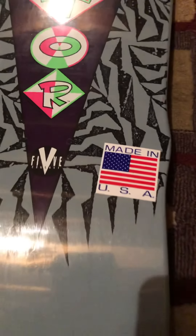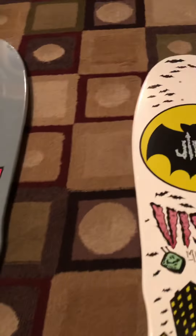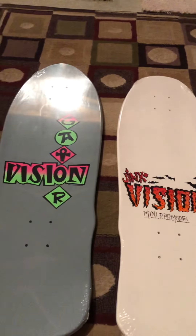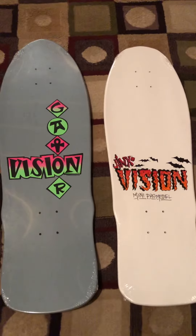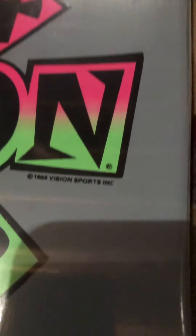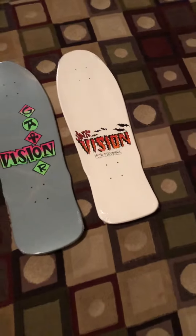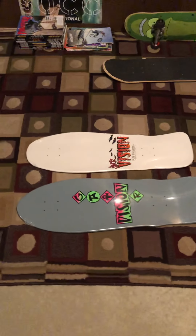And we got Gator's. We're off. Five concave. Nice. Adding to the old school collection. They both have really nice top graphics, huh? That one has a copyright of 1988. This one has a copyright of 1987. Mini Pro model. They're both slightly smaller — a little bit smaller than the Gator, as you can see.